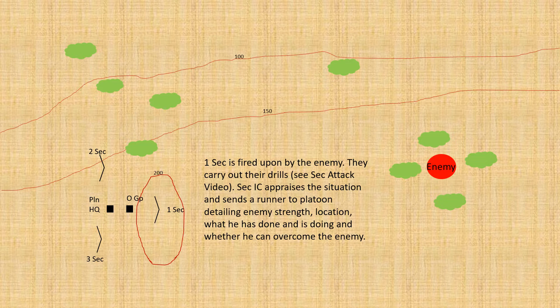Upon reaching the top of that hill the platoon is seen and observed by the enemy. One section is fired upon and makes out their immediate drills — see the section attack video for further understanding. The section commander appraises the situation, decides what he's going to do to overcome that enemy, starts returning fire, and sends a runner back to update the platoon commander. In this situation the enemy is in too much strength; he cannot complete his mission on his own, so he's going to need support from the rest of the platoon.